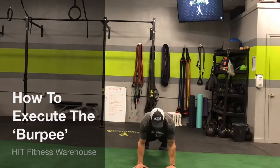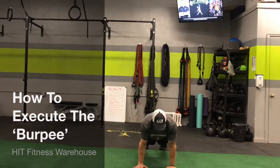Kick the feet back. Get in your push-up position. Chest to the floor. Keep the body stiff as a board.